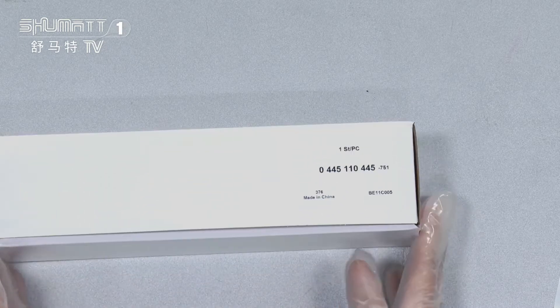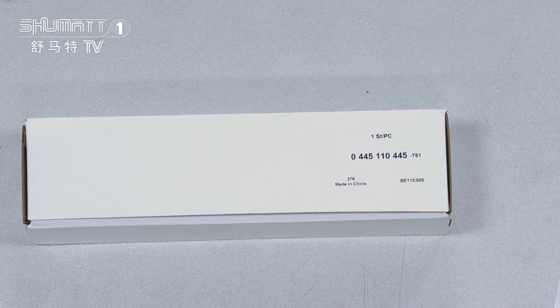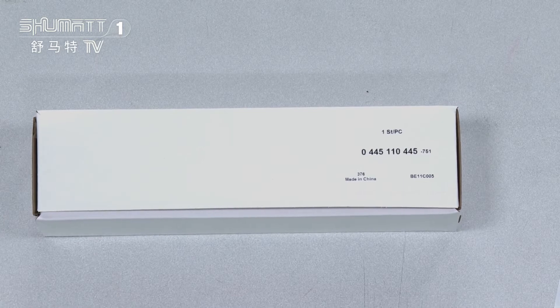Okay, then let's take a look. First, the outside package. As you can see, it's a neutral red box. And here, this is the label. Label information includes the quantities on each piece, and the product code is 0045110045.